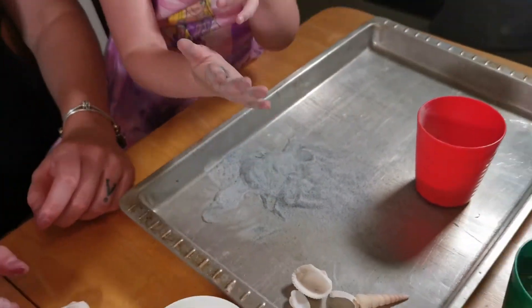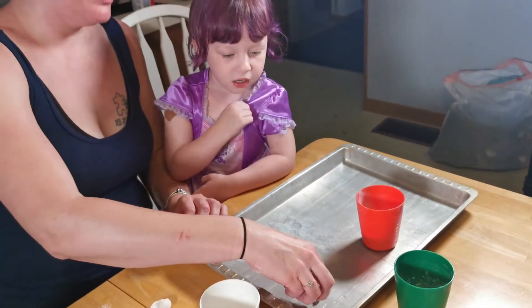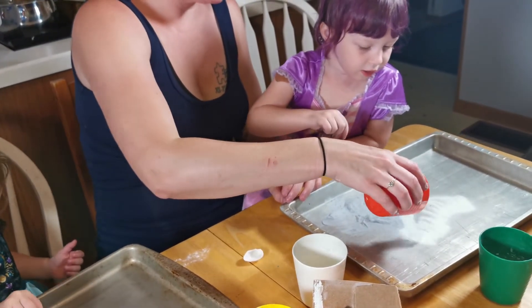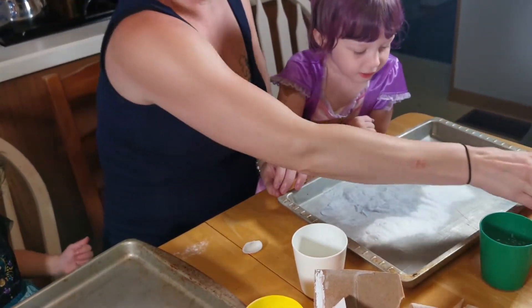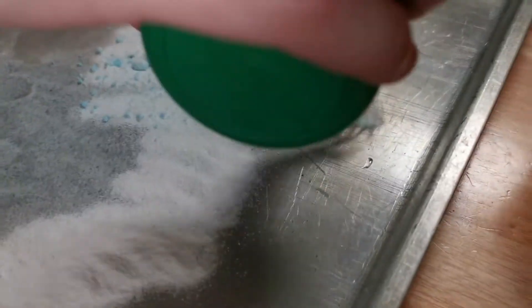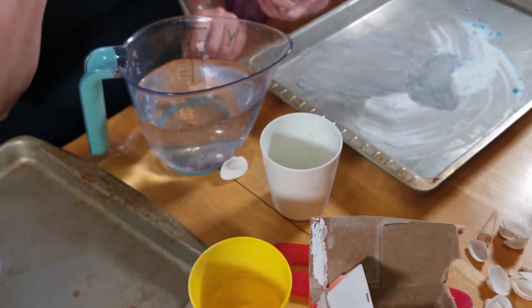Good job. Is that it? No, there's more. You want to see the next step of this? Watch. Let's dump this out. That looks like white sand. That's pretty. I'll show you what happens. Do we have more? No, you want to see what happens? Spread it out.